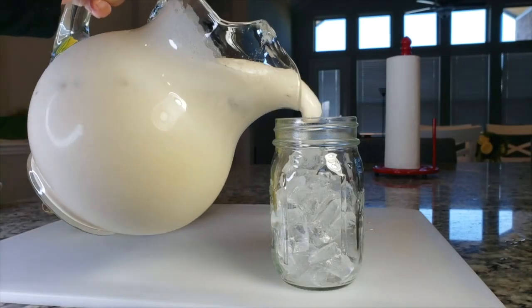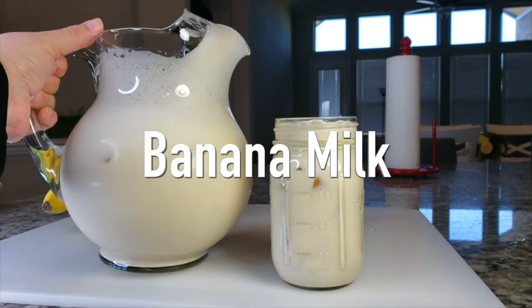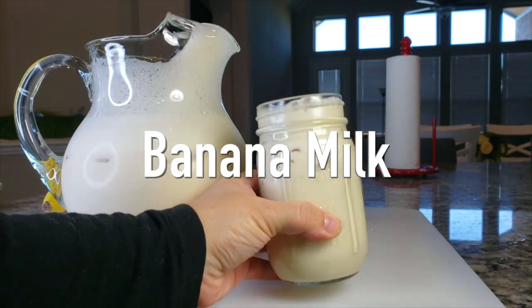Today I'm going to show you several ways to make fresh creamy fruit milks. The first one will be banana milk. This is going to be good.